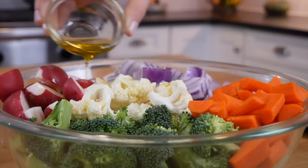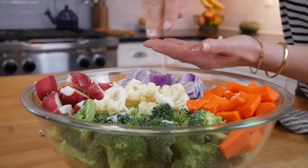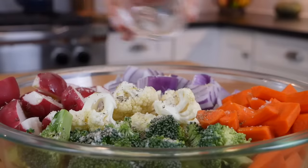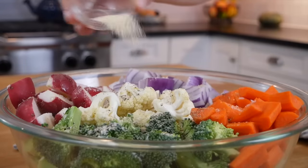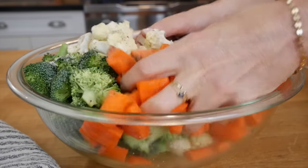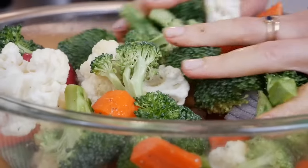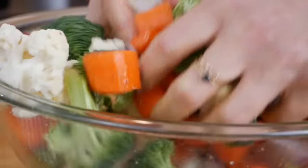You could also use a little bit of avocado oil here. Then one teaspoon of sea salt, about half a teaspoon of black pepper, and one teaspoon of garlic powder. The easiest way to bring this all together is just to get your hands in there and gently toss until all the veggies have a nice light coating of oil and spices.